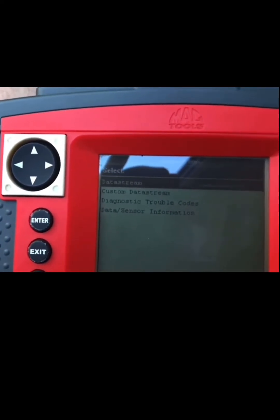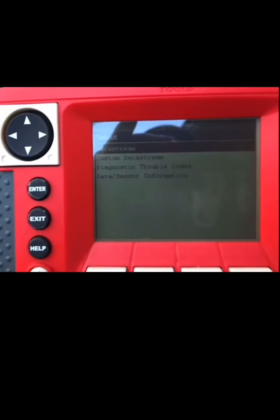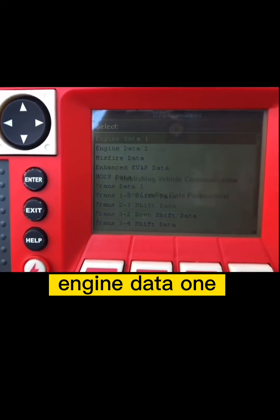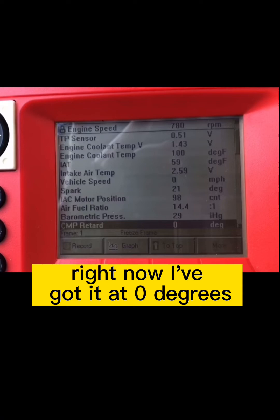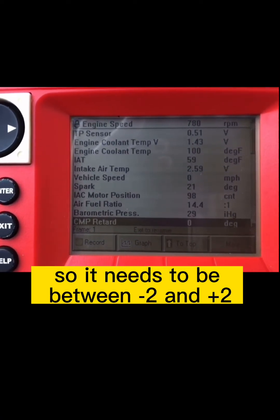I'm going to go with data stream and go ahead and start it. Engine Data 1. We're going to scroll down to CMP retard — that's what you want. Right now I've got it at 0 degrees.